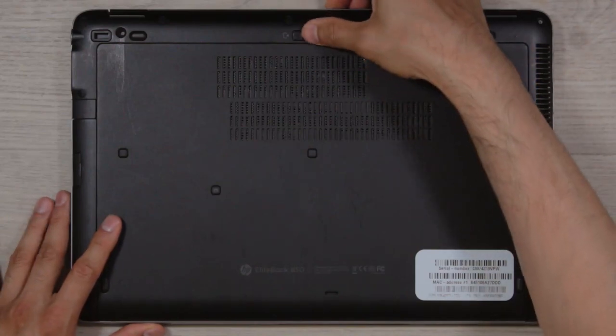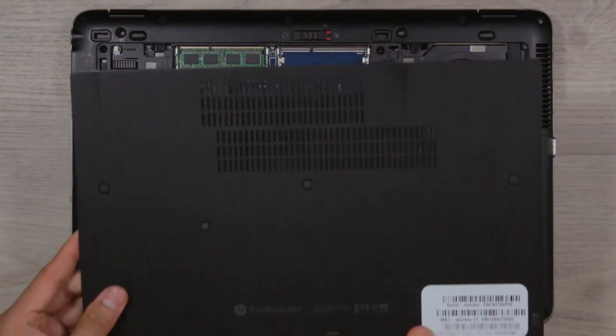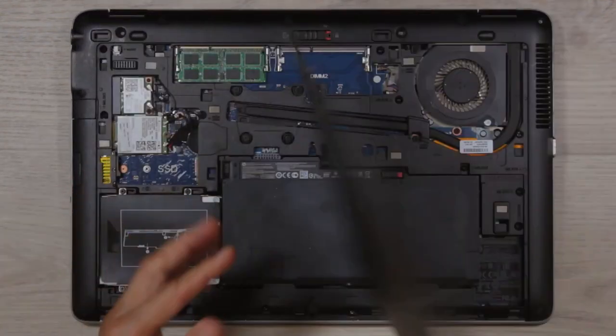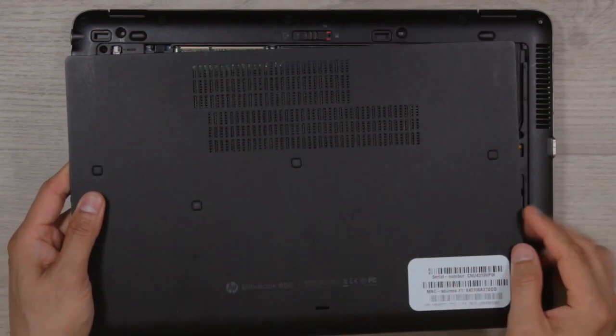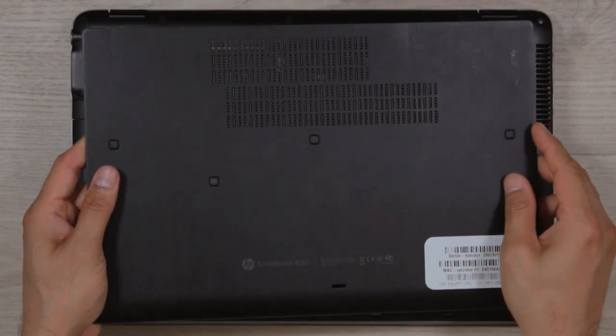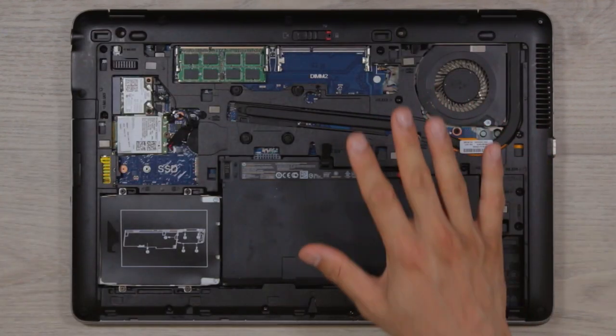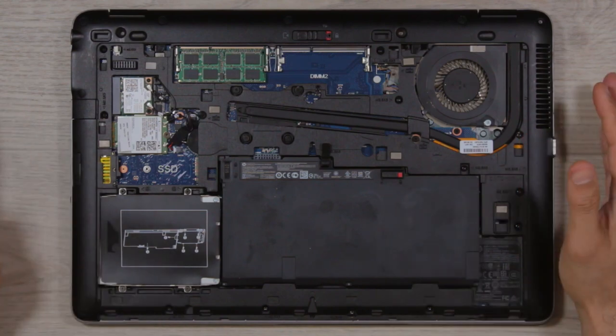You push this little slider to the left and you just slide that cover out — and voila. And that is beautiful. On top of that, this is actually aluminum, not cheap plastic, so the quality should last much longer. I wish every laptop would be as easy to open as this.